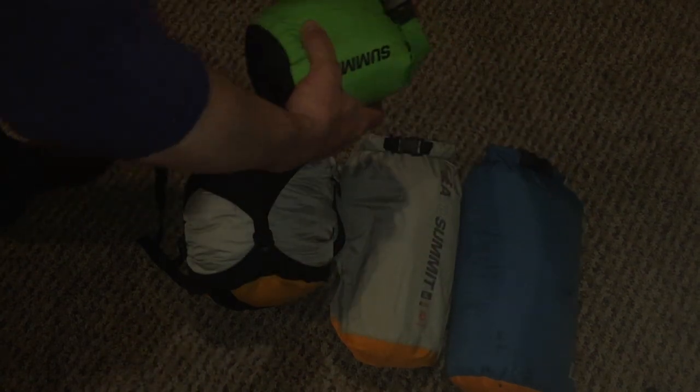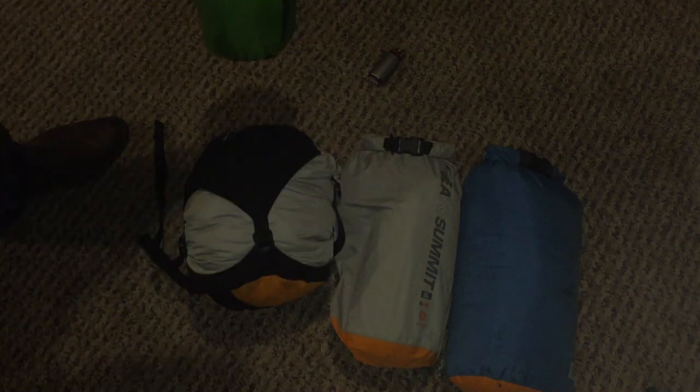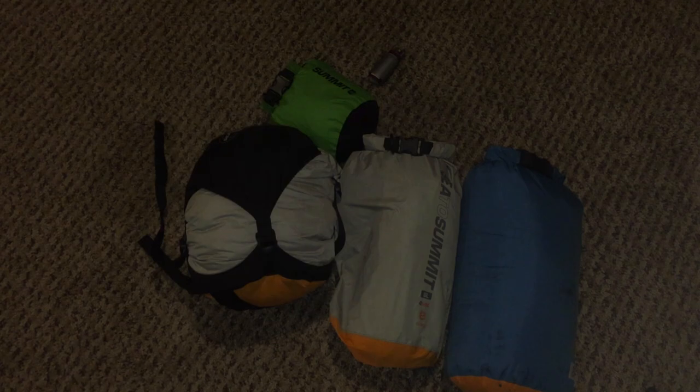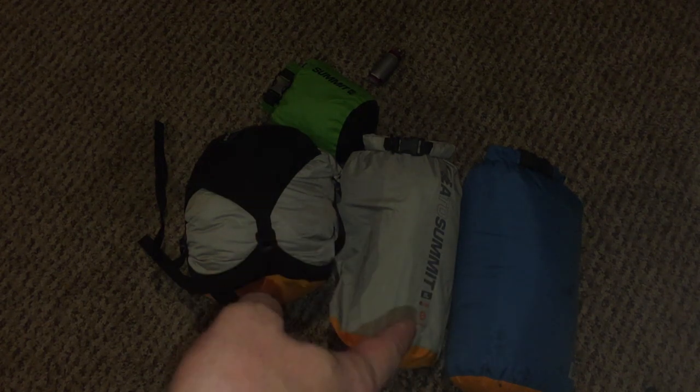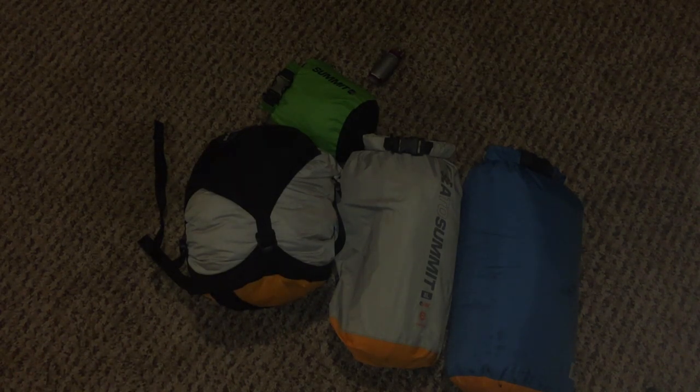This small one is a 2-liter, these two are 8-liters, and this is a 14-liter. The regular dry bags come in either blue or gray and are available in 3, 5, 8, 13, 20, 35, and 65-liter sizes.